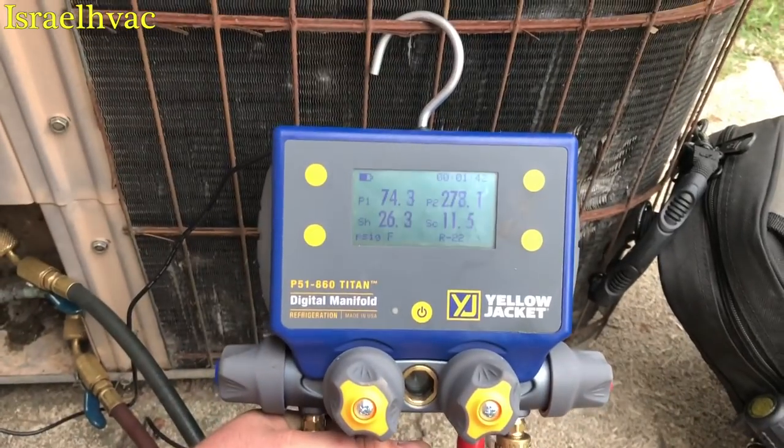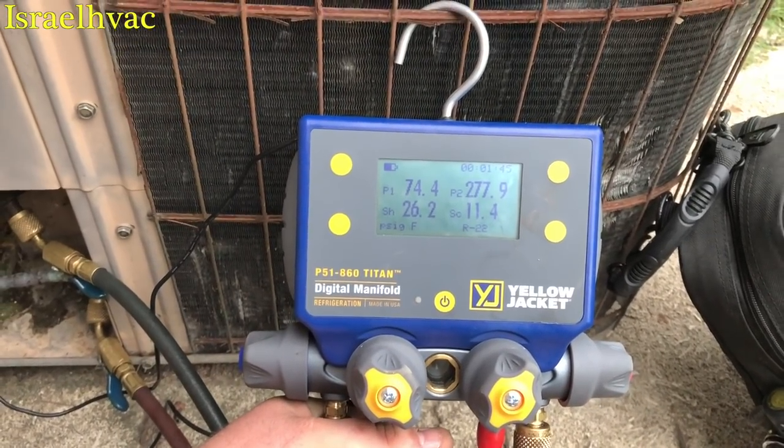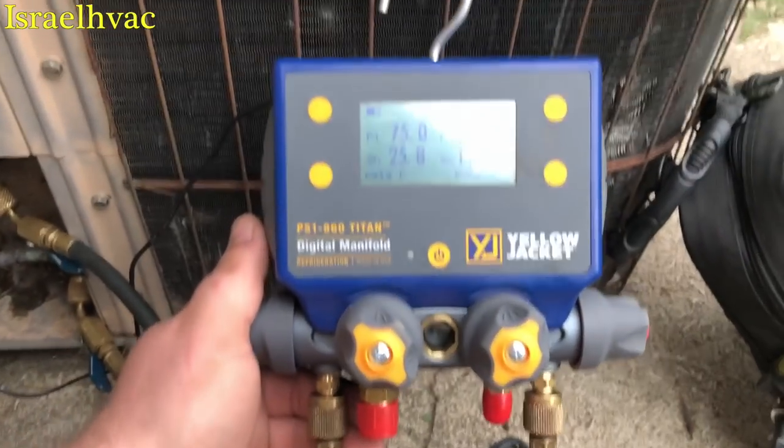Alright guys, I'm just here on my old unit. I want to do a review on the Yellow Jacket P51-860 Titan Digital Manifold. Very impressive manifold.